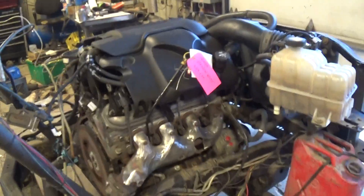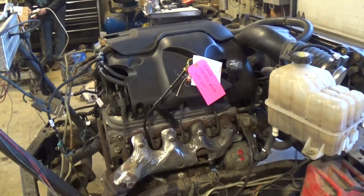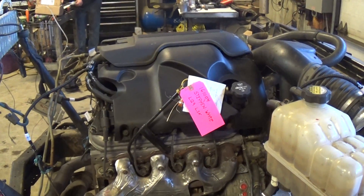He wanted us to video it and send him a link so he could check it out before we get it on its way. So here it is, Stephen — running. We're going to get it off the stand, get it cleaned up, drain all the fluids, get your transmission palleted up with it, and we'll get this thing on its way to you.